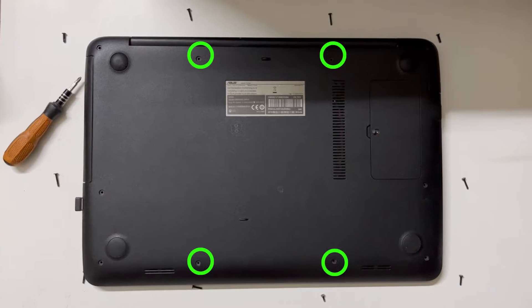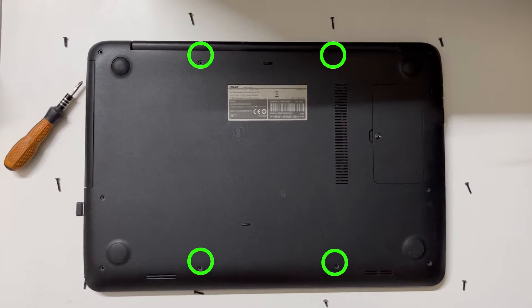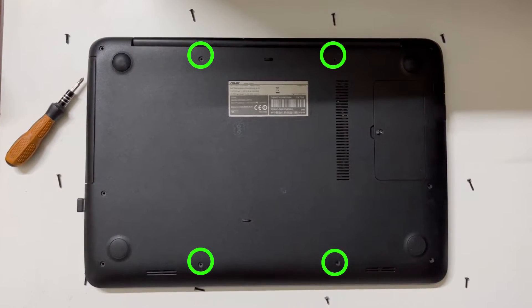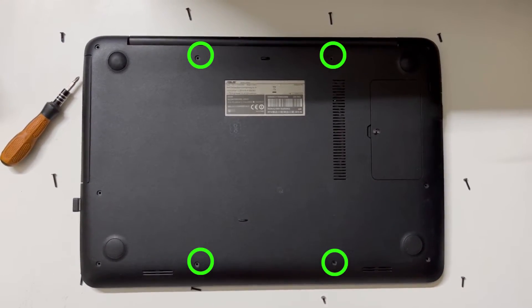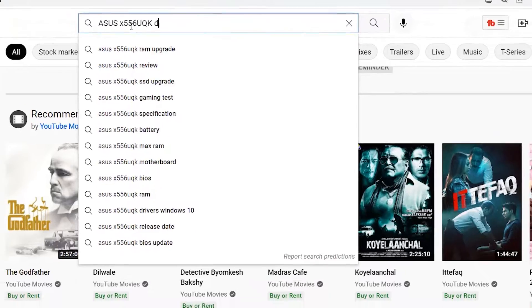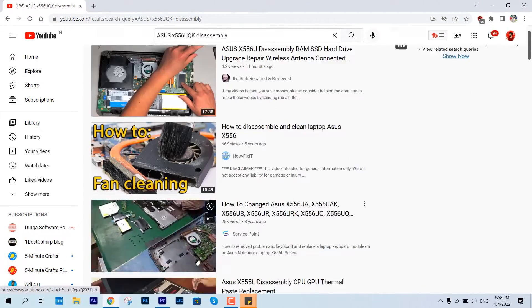First, you need to identify all the screws of your laptop model and unscrew it. If you don't know about it, it would be better if you get it done by someone professional — that will cost a little bit of charge, but it would be better rather than breaking your device.